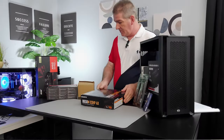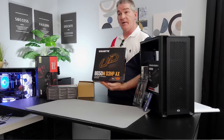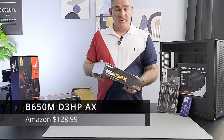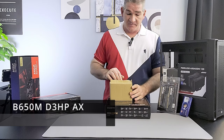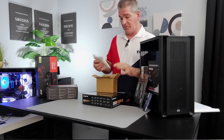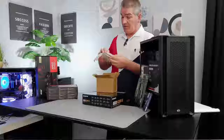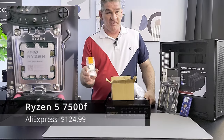For the motherboard I decided to go with the Gigabyte B650M D3HP AX — it includes Wi-Fi. I'm going to pair that with one of the best AM5 entry-level processors you can buy. Here we have from AliExpress the Ryzen 5 7500F. For those who don't know, this is a China-exclusive chip.